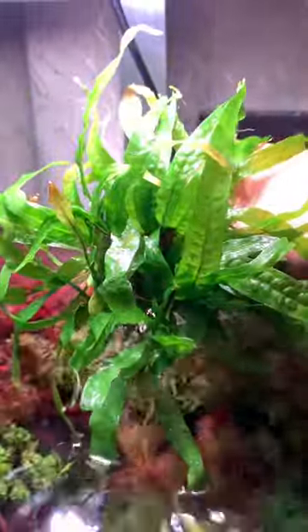What's up guys, Sosuke Aquatics here. Today we're going to talk about gyrofen — how to grow, plant, and propagate them.